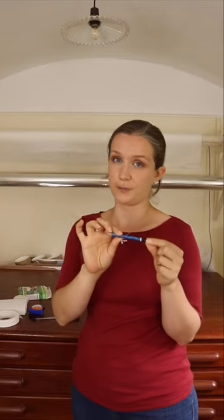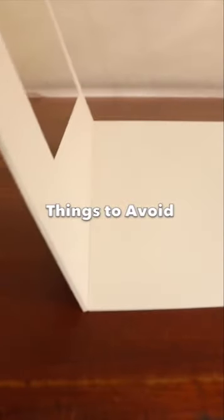And lastly, a 5B pencil. This is what I use for signing and numbering the prints. Now, before I actually mount a print, first I want to demonstrate the method I use and talk a bit about why I use it.